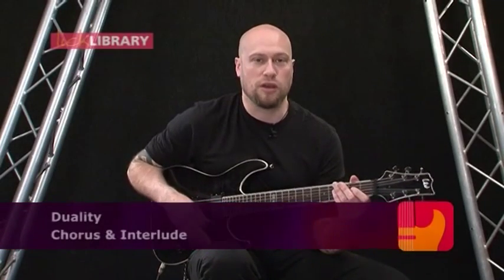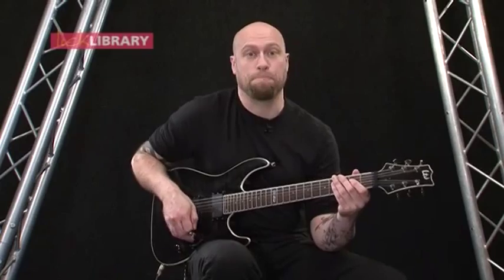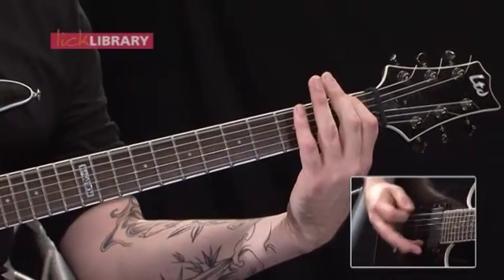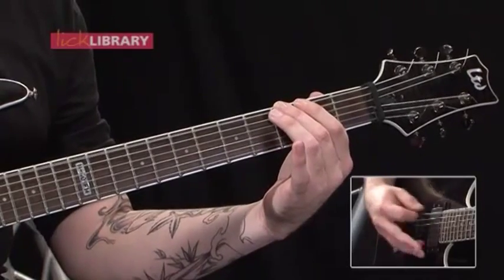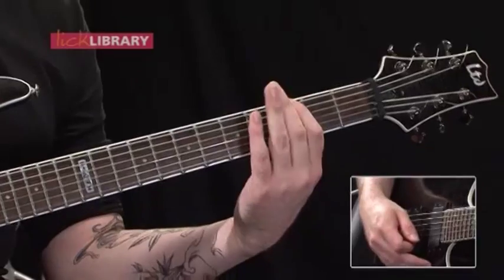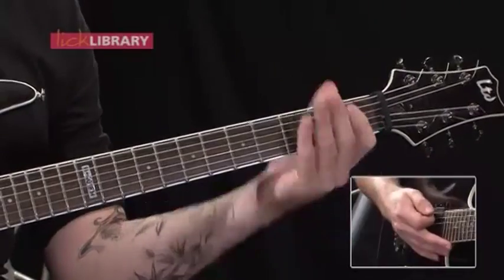The first chorus section we're going to take a look at is basically the same as the intro when it gets a bit heavier. So let me just play that for you and then we'll do a reminder. We've got the volume all the way up on the guitar, just down picking on the low E string, then 3rd fret up to the 6th fret on the low E, down to the 1st fret, 3rd fret, 1st fret, and then open again.